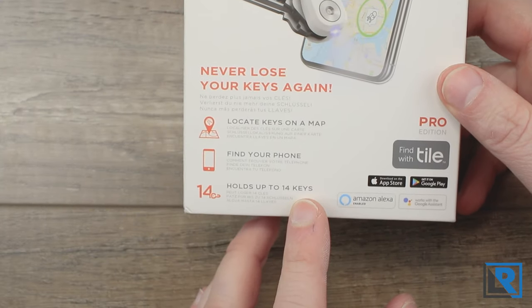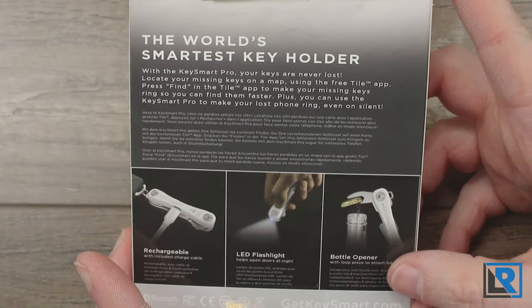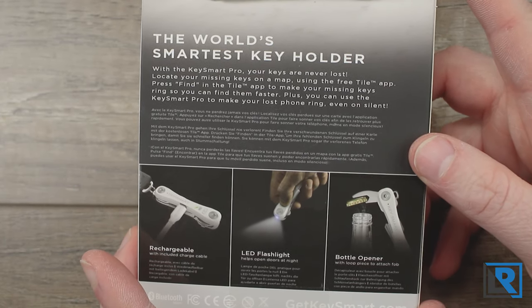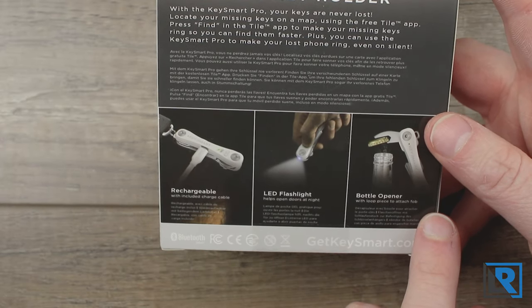The packaging highlights: view your keys live on a map, find your phone, and holds up to 14 keys. Then on the back it goes more into the tile integration and the different accessory options that it comes with.